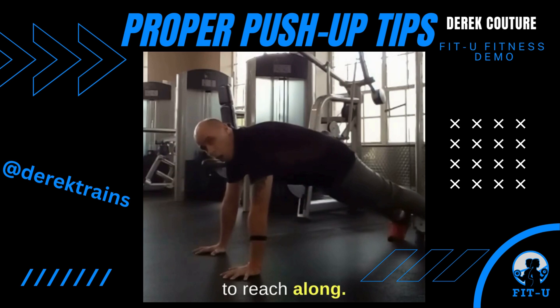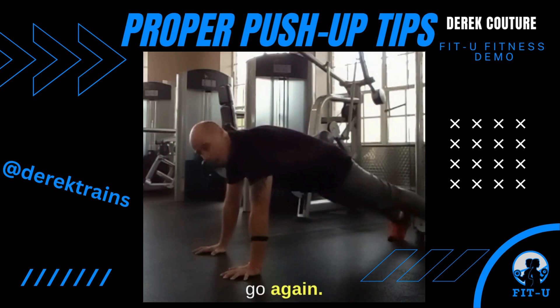Then, as you push away from the ground, try to reach along. Open those shoulder blades up while you're keeping your abs tight.